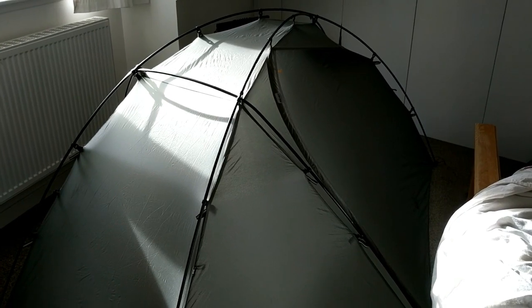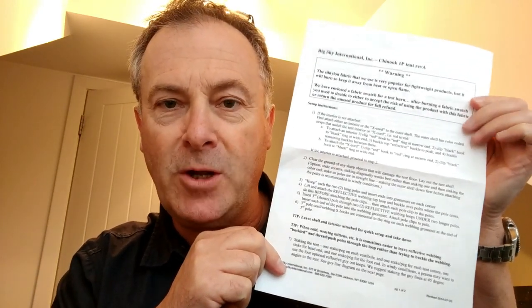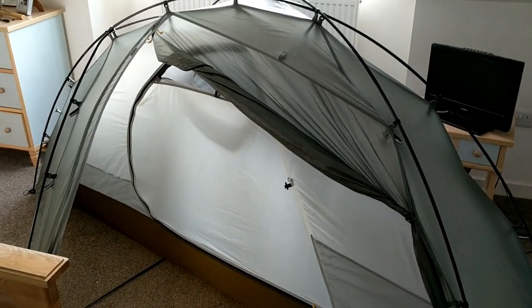Contrary to what I said, it does come with instructions — a wee instruction sheet on normal paper. It wasn't inside the stuff sack; I only found it when I removed the packaging and labels, as it was attached inside an envelope. Anyway, that helps. We're up — the inner is inside and clipped in, so I don't need to undo that again until it gets wet.